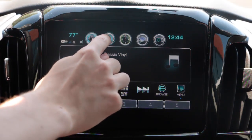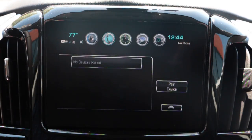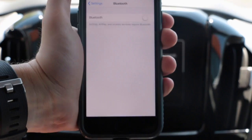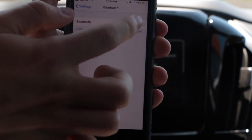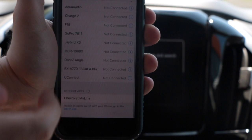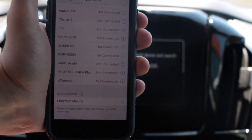First, select the phone icon on the touch screen, then select pair device. Next, take out your cell phone and turn Bluetooth on. Find the Chevrolet MyLink device and select it.